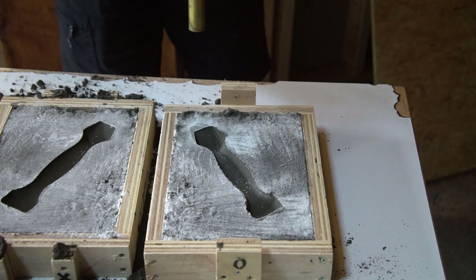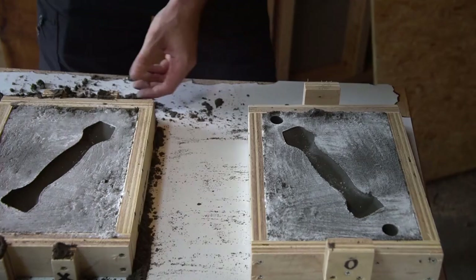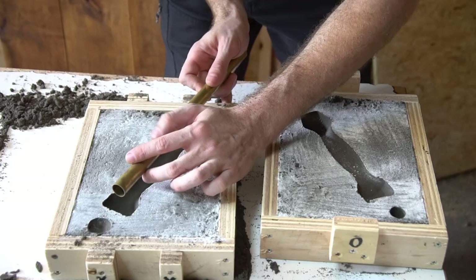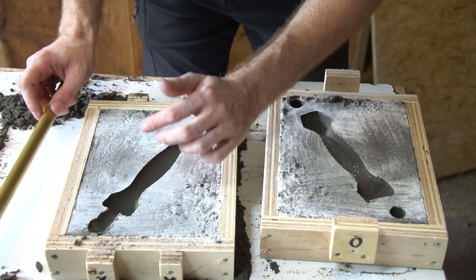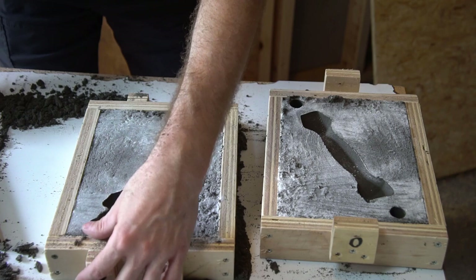Now I need a way to get all that molten metal down into the mold, which means we get to use more awesome metal casting words. The sprue is the tube leading down into the mold that the metal gets poured into. The runner is the tunnel that takes the metal from the sprue to the gate, which is the point where the metal enters the mold cavity. And since we don't want to trap air in the mold, we also need to make a riser — a channel and hole that allow metal and air to escape from the other side.